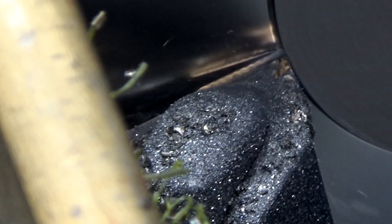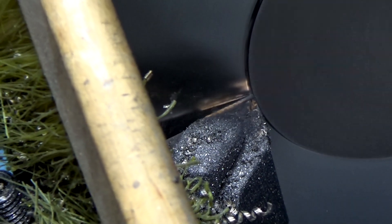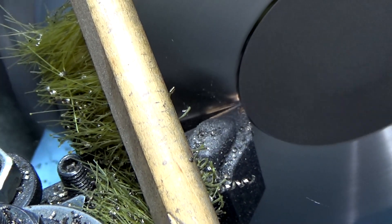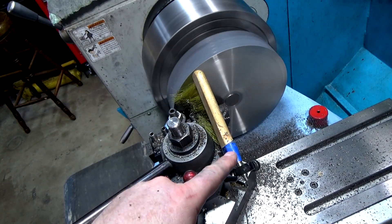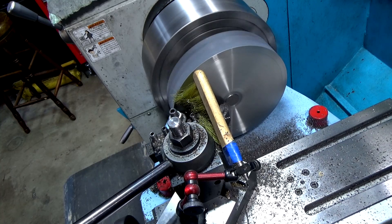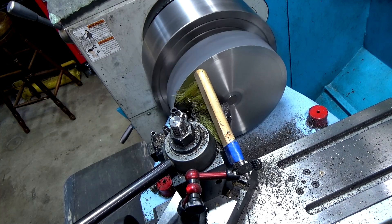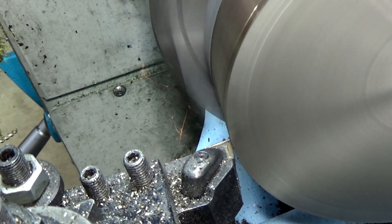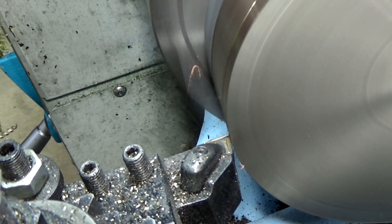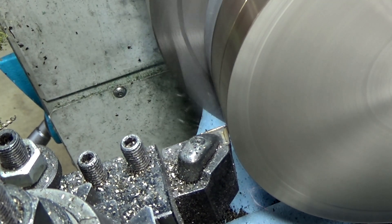The feed rate is 3.3 thousandths per revolution. I've got a mag vise holding a brush to keep chips from flying all over the place — it helps a lot. Now we're going to turn the side and increase the feed rate a little bit to see if that improves things. Looks much better.